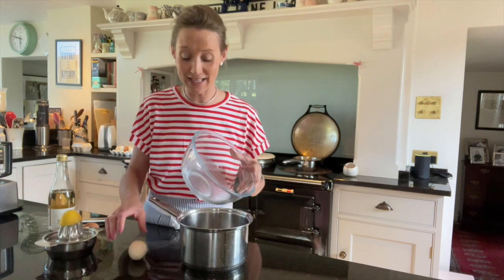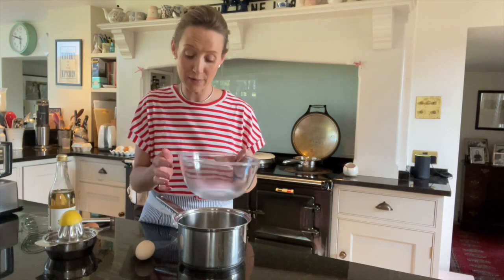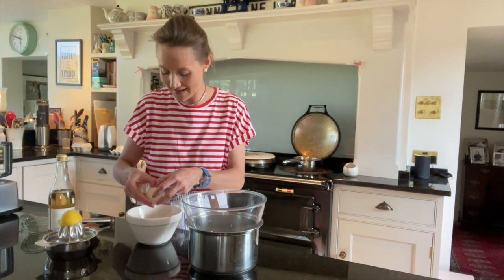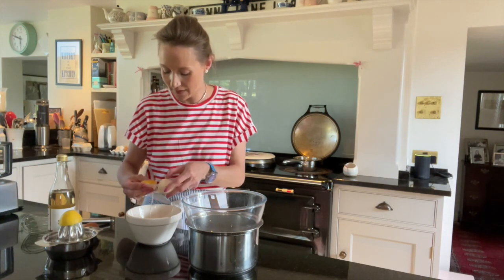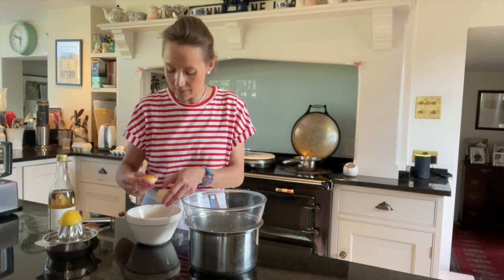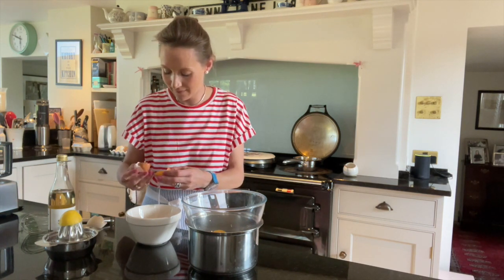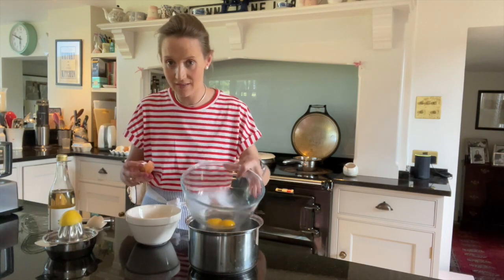I'm going to crack two eggs into this bowl. Now this bowl is on top of a saucepan with some water. You've got to make sure that the water doesn't touch the base of your bowl — this is called a bain-marie. I only want my egg yolks, so two egg yolks. I'm going to put my whites in here — maybe I could make some meringues or something with those. Just get all of the egg white into your bowl and plop that yolk in there, then do the same with the other one. So now, my two yolks in my bain-marie.